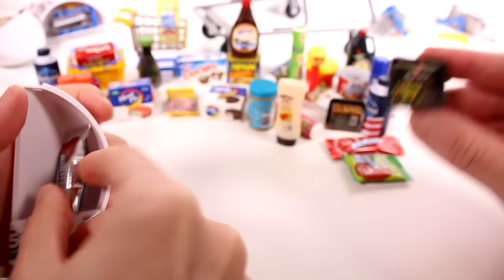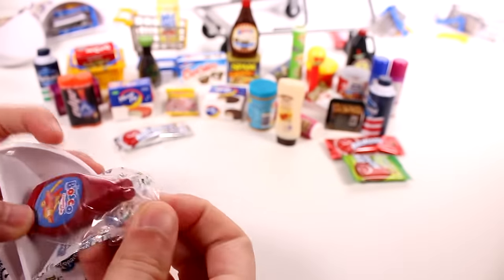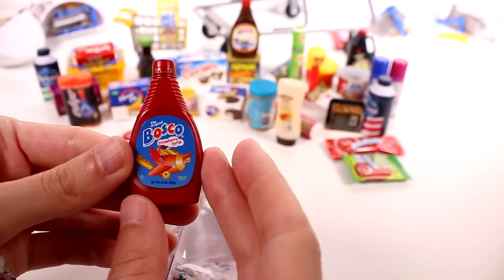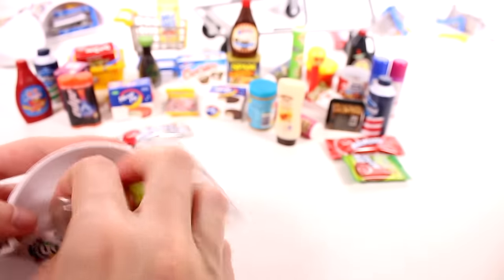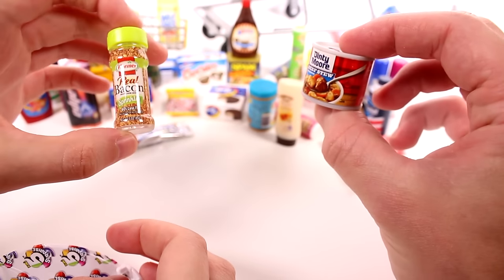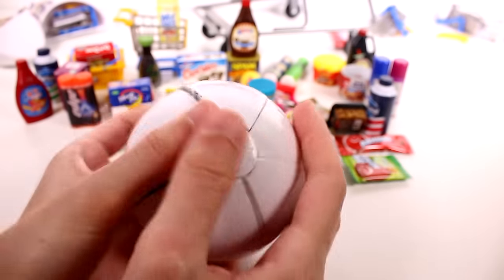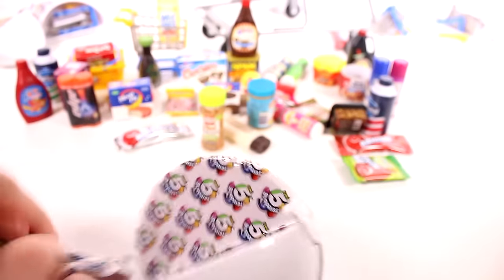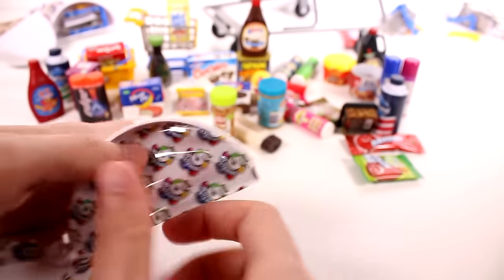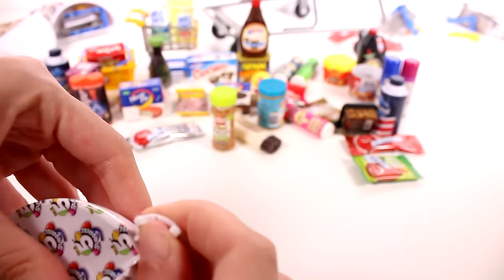Got some chili. More Airheads and wet ones — the green-yellow ones. Got another Pez dispenser, and another Pez — a different one. Two different Pez dispensers. Got another shopping cart. Next: more beef stew, more chili, more Airheads. Wet ones — a new one. And a basket.